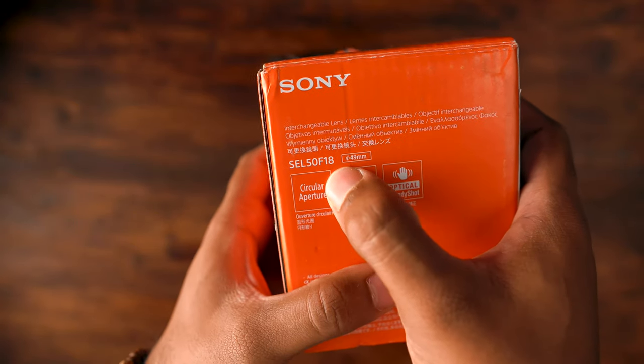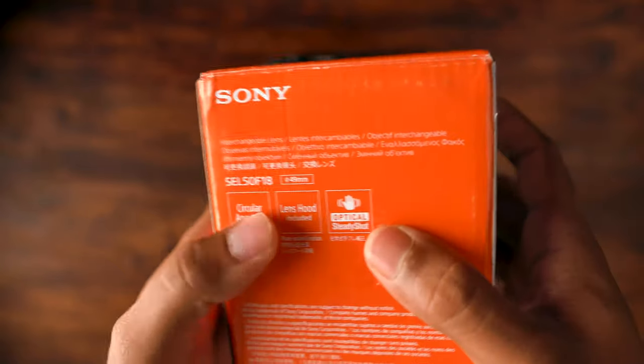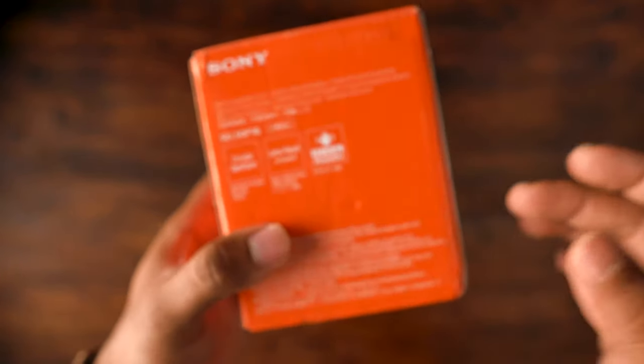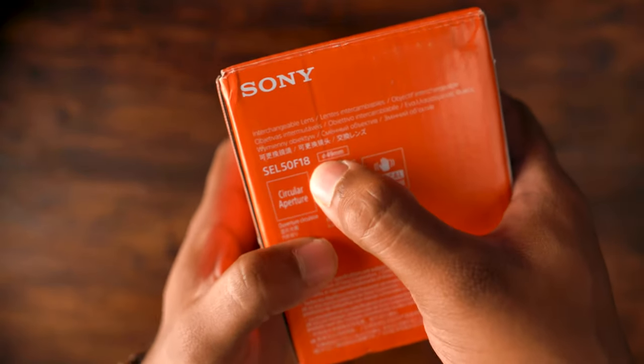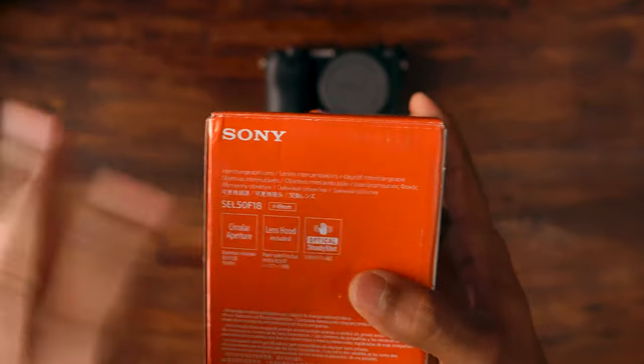So here we go. We have the model of the lens written over here which is SEL50F18, and it's all given here. This runs a 49mm filter thread and we can see what's included inside the package.